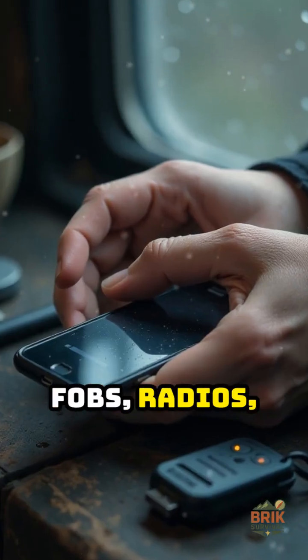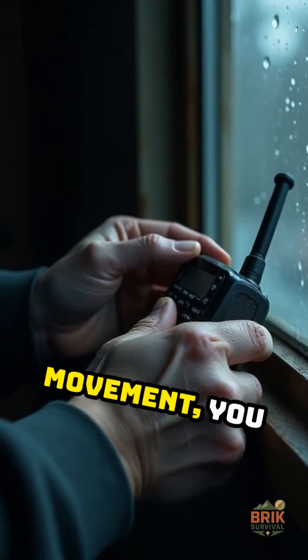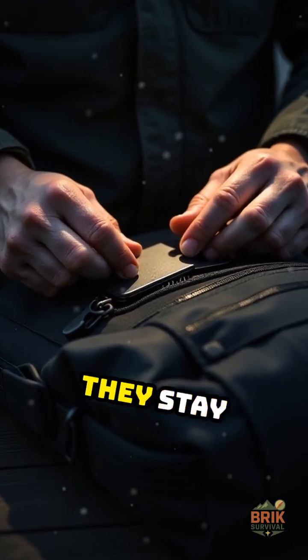Phones, key fobs, radios, and USB drives are always talking. In unrest, checkpoints, or blackout movement, you want control over when they talk and when they stay silent.